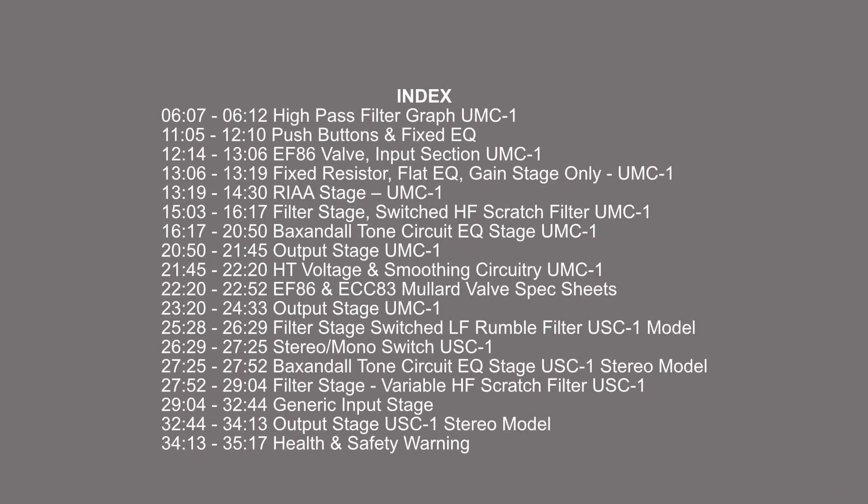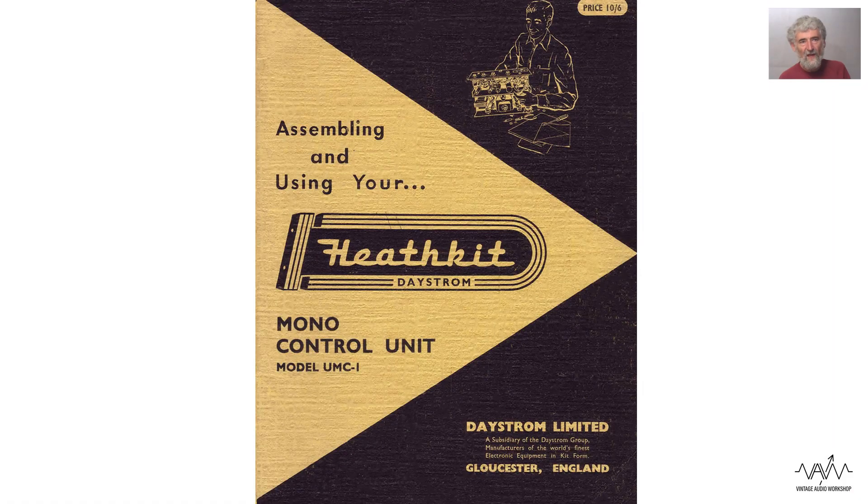Here is service technician Phil Moss who will take you through the units. This is a very typical Heathkit manual in the typical yellow and black. It has very clear printing on it and once we go through it you'll see that everything is clearly printed.